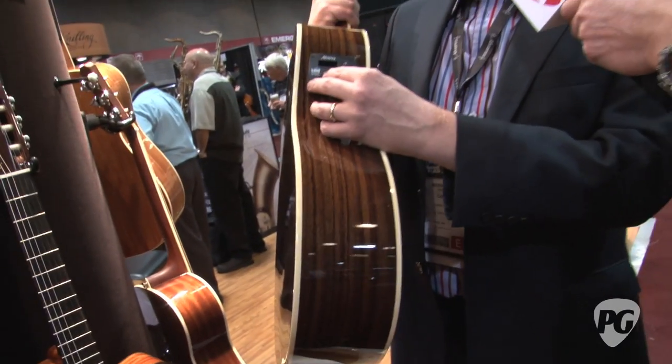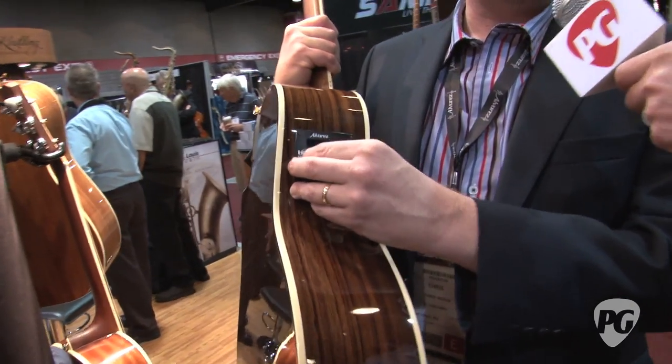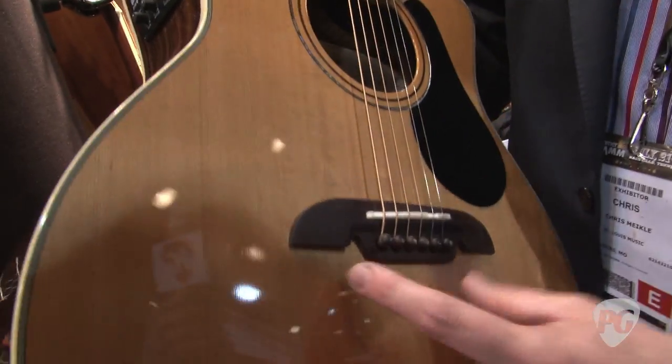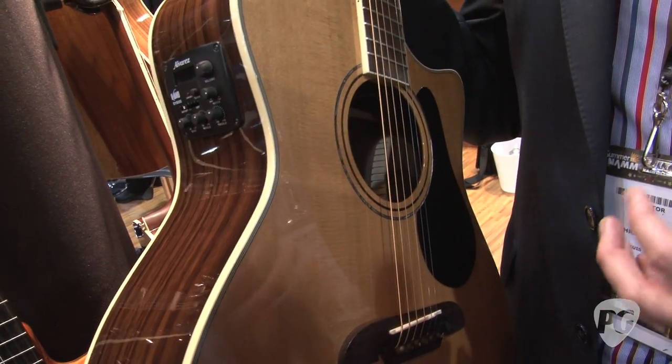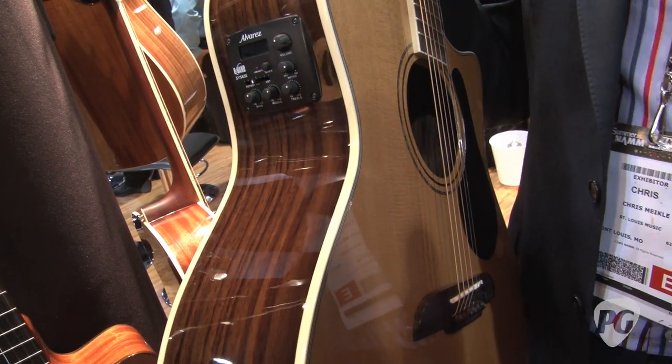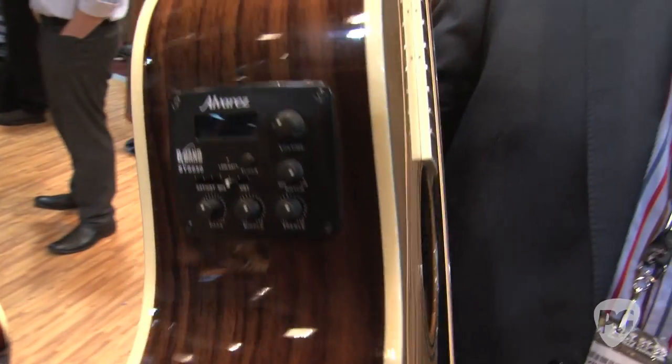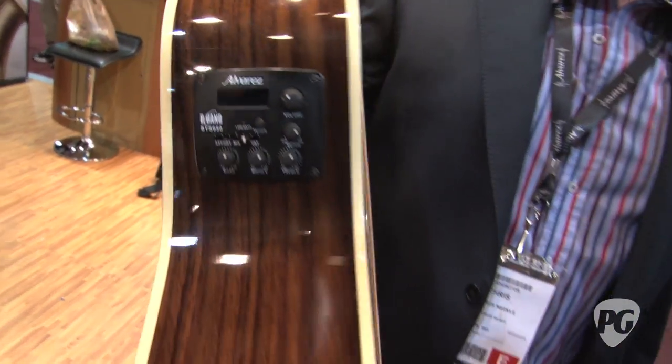It also has another pickup just behind the bridge, so you can blend between the two for different styles of playing, lead or picking. The bridge on the soundboard brings a little bit more air into the tone, so it gets a little bit bigger, but you don't want it too big for feedback in your strumming, so you can bring in the undersaddle, and that's going to give you a more focused tone in the pickup system.